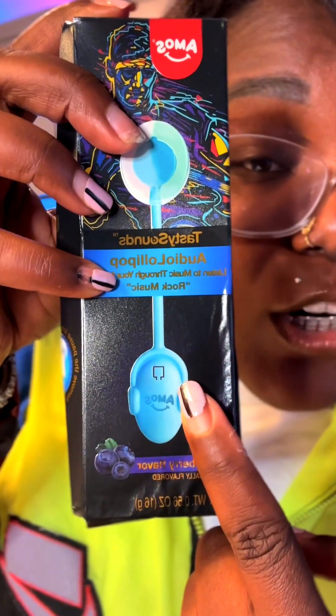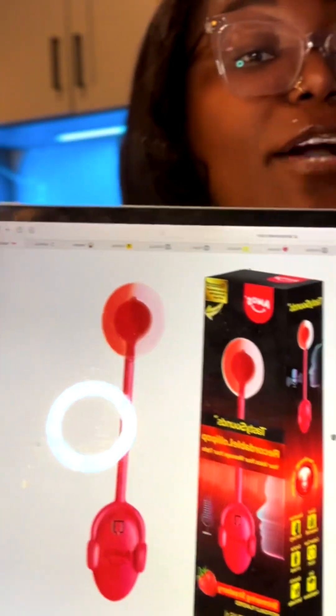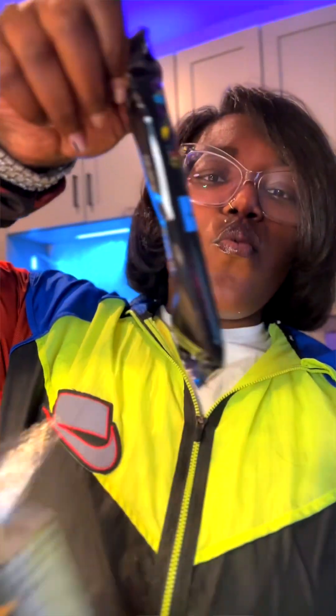This sucker is blueberry flavored and it plays rock music. This one is strawberry flavored and this one is cool because you can actually record your own voice message inside of that sucker. But nevertheless, the technology in both works the same.